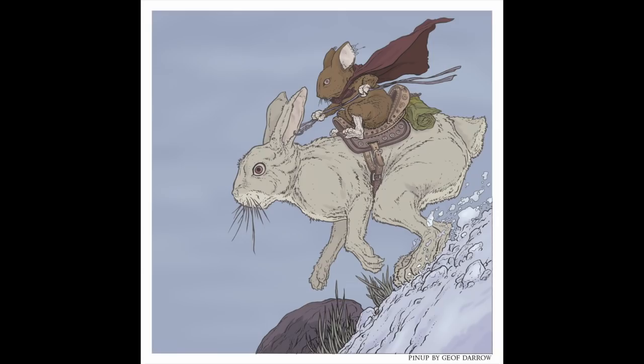Pinup by Jeff Darrow: when I asked Jeff if he'd do a pinup, he wanted to know if the mice ever ride other animals. I mentioned hares — something I figured I might do at some point, but honestly I didn't have that in any of the outlines for winter at that point. He sent me this gorgeous piece of a mouse riding a hare. Like a lot of Jeff's pieces, it was inked on vellum, which has a nice frosty quality to it. I considered publishing it uncolored, the way he sent it to me, but ultimately decided to color it myself for publication.